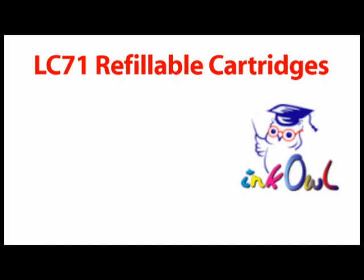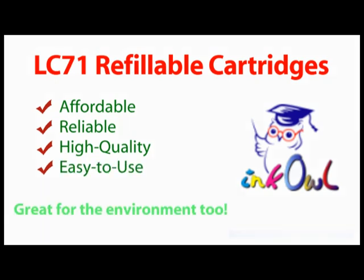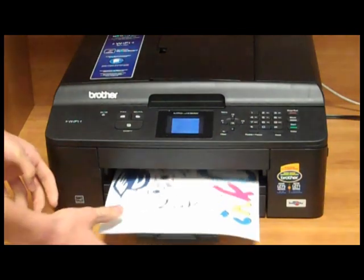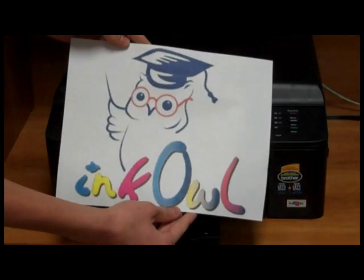InkOwl's LC-71 refillable cartridges: affordable, reliable, high quality, easy to use. Take a moment — think green, think refilling, think InkOwl.